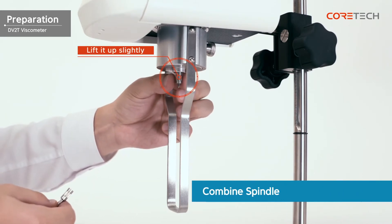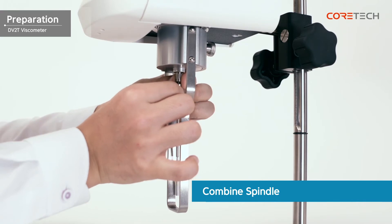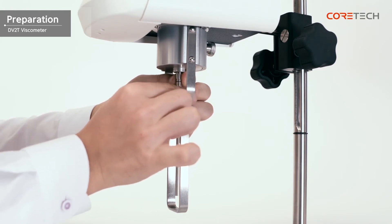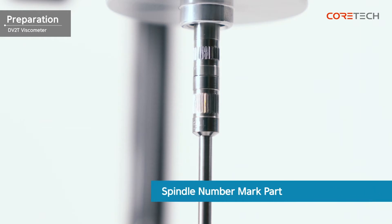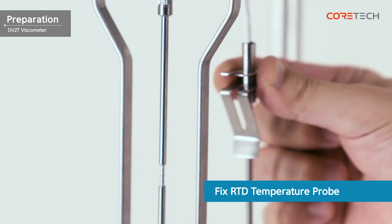Attach the spindle to the coupling screw located in the center of the pivot cup. The coupling screw must be slightly raised upwards to prevent damage to the pivoting. With the coupling screw slightly raised, rotate the spindle clockwise to install it. If you turn it too hard, the pivot may be damaged. If it is difficult to select a spindle, measure from the spindle of the high number for low viscosity. The number of the spindle is engraved on the coupling part of the coupling screw. The RTD temperature probe is fixed to the spindle guard rack using a clip.